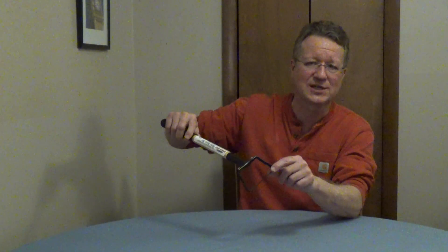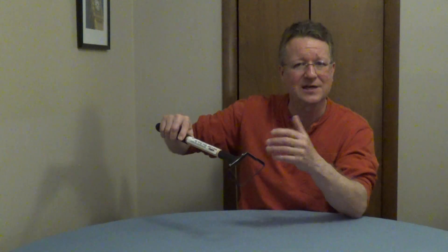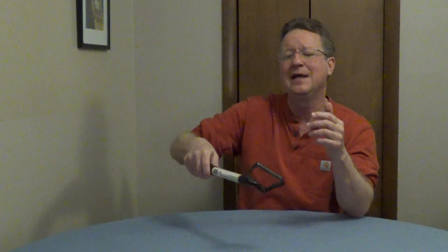The mini hula hoe is a handheld garden weeder and this is a stirrup style hoe. The blade is designed so it wiggles slightly, so it's going to cut through the weeds easier. All you have to use is a forward and backward motion just under the soil, and then you can flip the tool over to smooth out the soil.